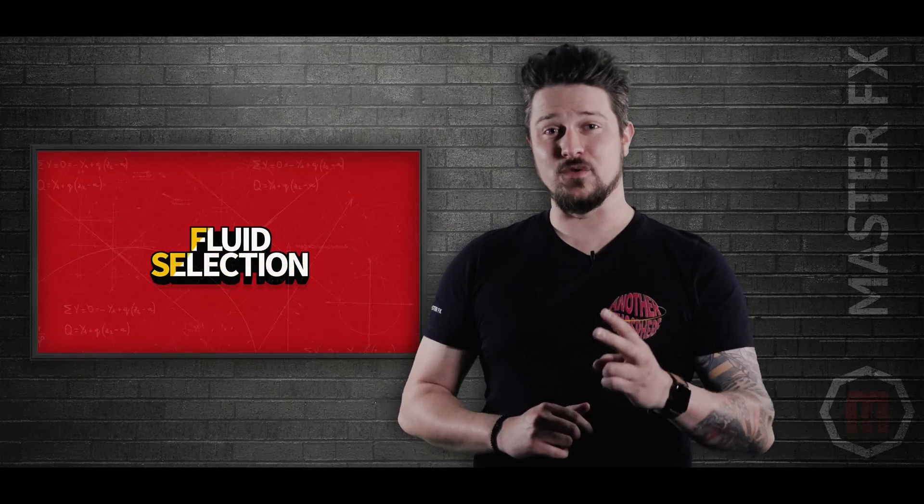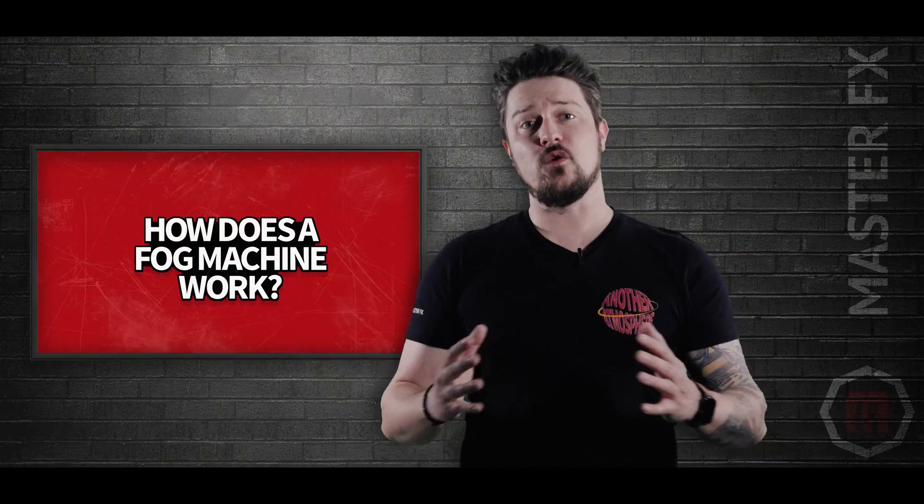You probably have an idea of how you want it to look, but when you put everything together, it ends up completely different. In this episode, we'll be sharing some tips on how to create mesmerizing fog effects by breaking it down into three main categories: machine selection, fluid selection, and settings.